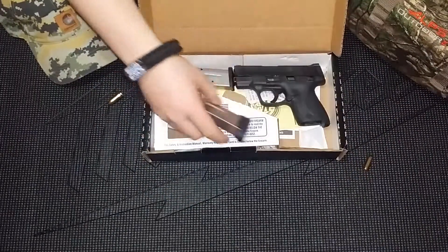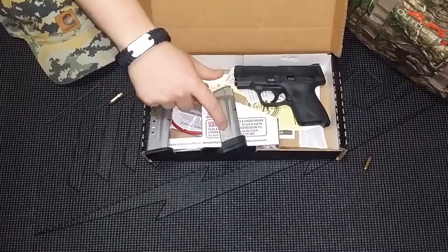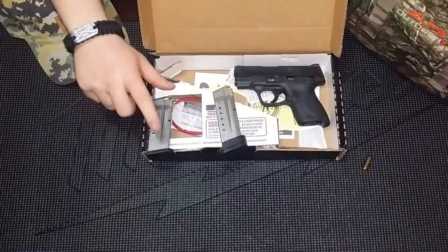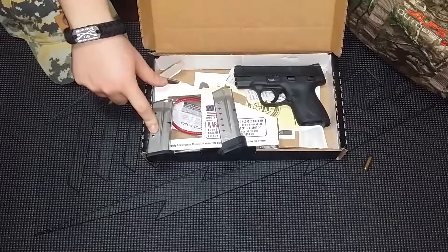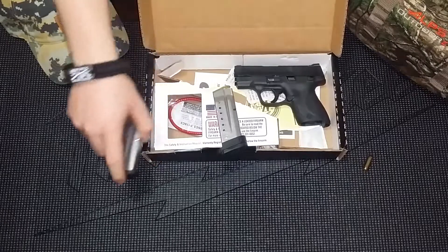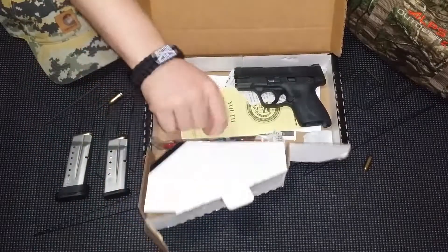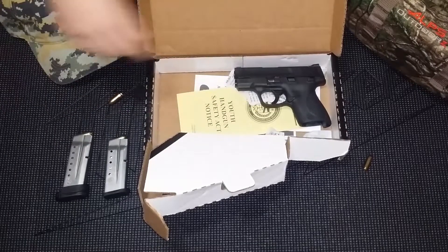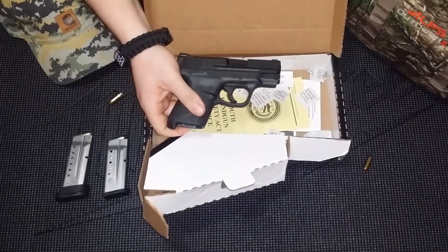So it comes with two magazines to start off with. Comes with an eight-round magazine with a pinky extension — I'll show you that here in just a second. And it comes with a seven-round magazine, which is the flush-fit magazine, designed for quote-unquote deep concealment. Also in the box, you get a lock — I'm going to be honest, I don't use those. Then we got the gun itself.